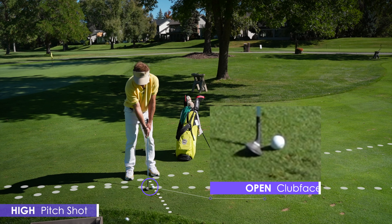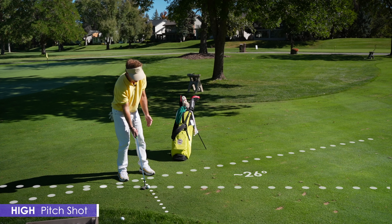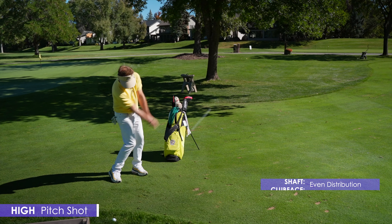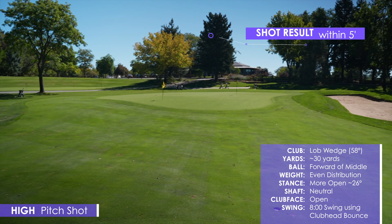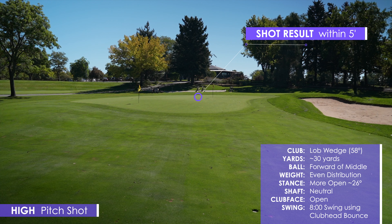The other way to hit this shot would be to play it up forward in my stance and open the club face up a little bit more. Notice how it's not squared off — it's a little bit more open with the club face. And I'm going to open my stance a little bit more as well. Then I'm going to go ahead and hit it higher.